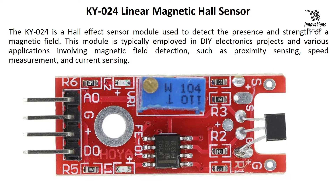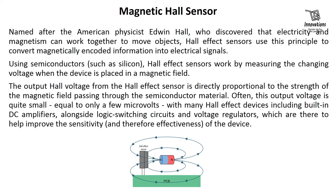Let us first learn briefly about what a magnetic Hall sensor is. Named after the American physicist Edwin Hall, who discovered that electricity and magnetism can work together to move objects, Hall effect sensors use this principle to convert magnetically encoded information into electrical signals. Using semiconductors such as silicon, Hall effect sensors work by measuring the changing voltage when the device is placed in a magnetic field. The output Hall voltage is directly proportional to the strength of the magnetic field passing through the semiconductor material.